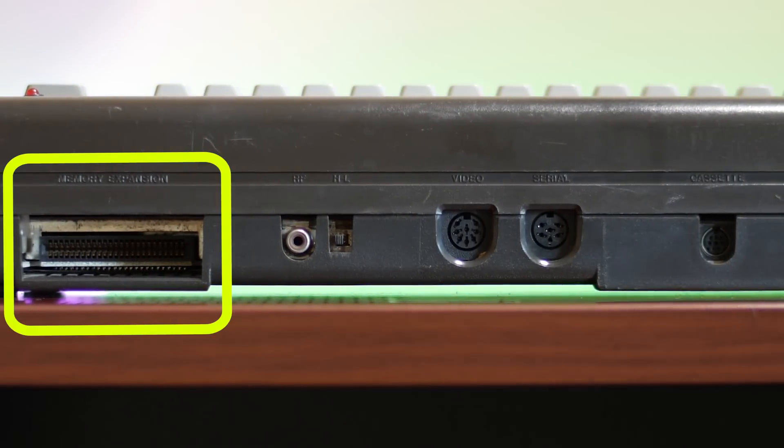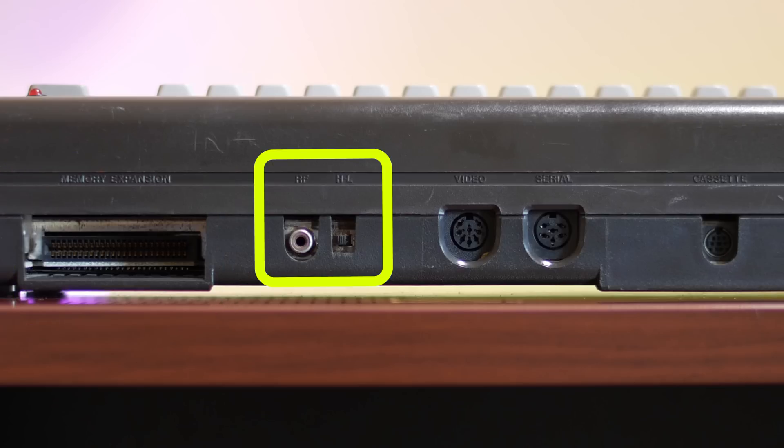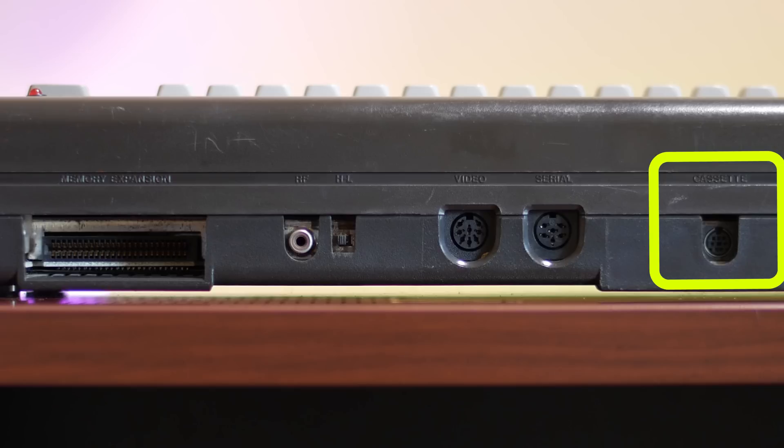Looking at the back of the unit, there is a memory expansion or cartridge port. This is not compatible with a C64 cartridge port — it's its own standard. The C16 had memory expansions you could plug in to bring memory up to 64 kilobytes. Next is a standard RF connector to hook up to a TV. The video and serial ports are the only things compatible with a C64 — you can use the same video cables to connect to a monitor and also connect a 1541 floppy disk drive via the serial port. The tape port accepts a Commodore data set but uses a Mini DIN connector, so it's not compatible with the standard C2N data set.